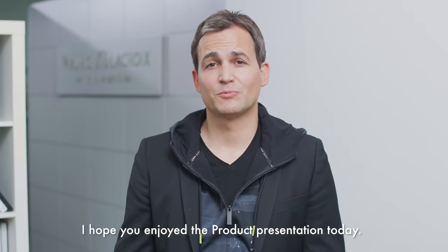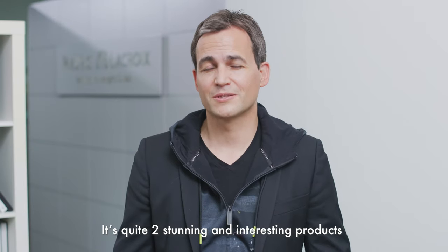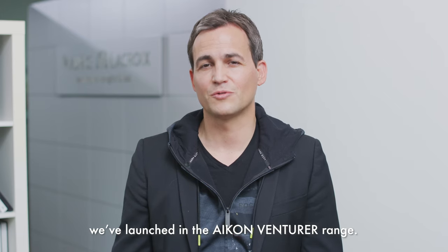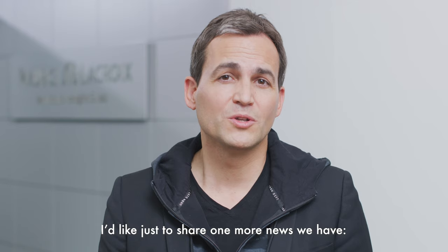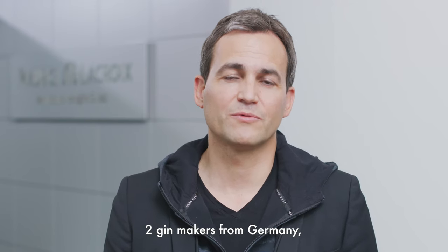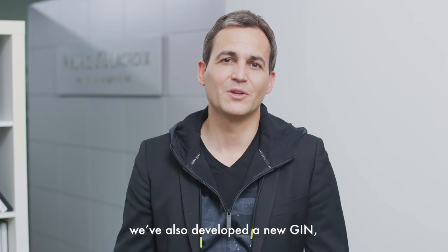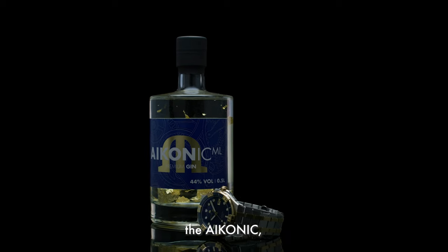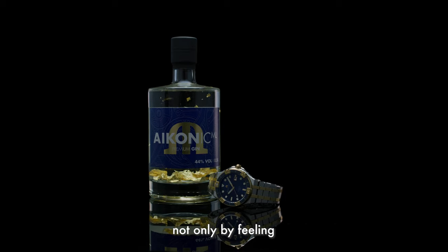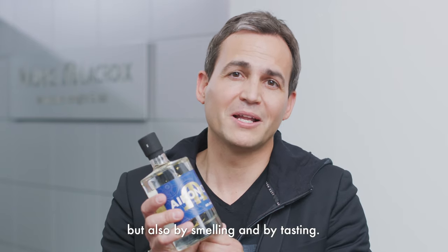I hope you enjoyed the product presentation today. These are two stunning and very interesting products launched on the icon adventurer range. Before leaving you, I'd like to share one more piece of news. In partnership with Gold Junge, two gin makers from Germany, we have also developed a new gin called the Iconic. It's now possible to experience the brand not only by feeling, but also by smelling and by tasting.